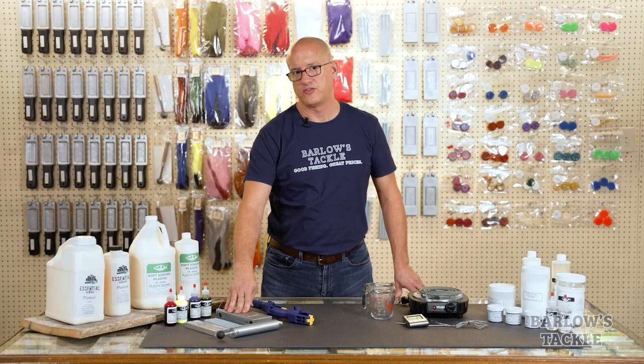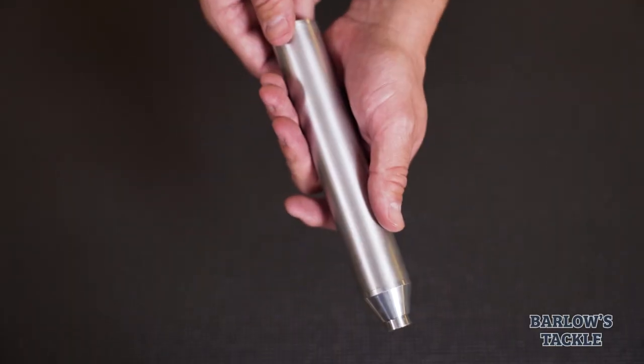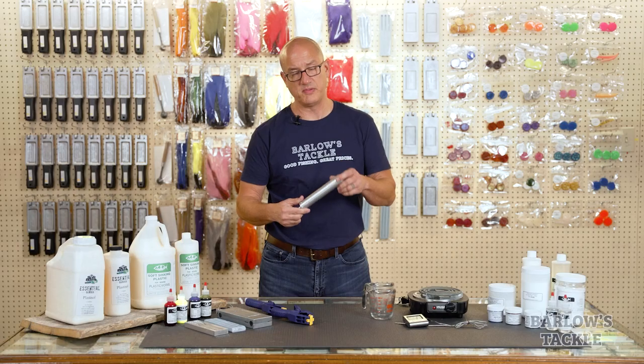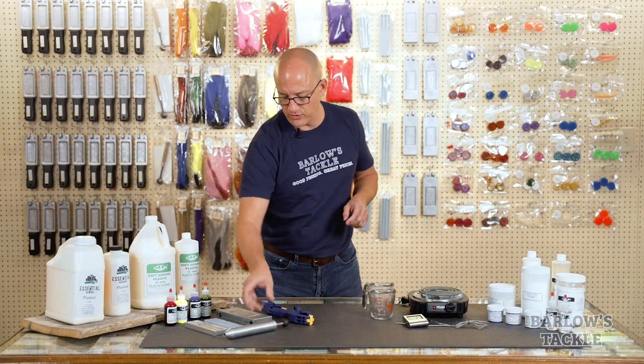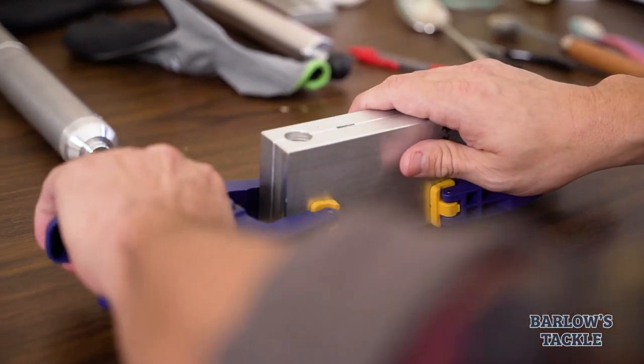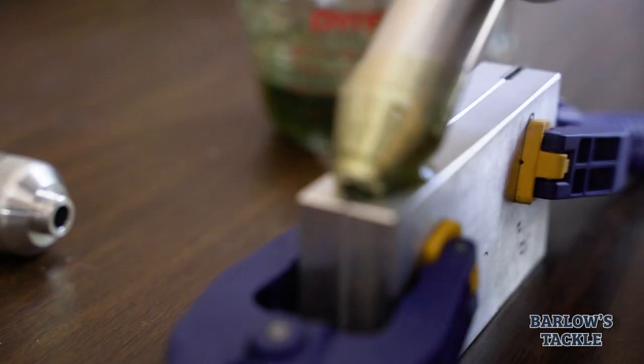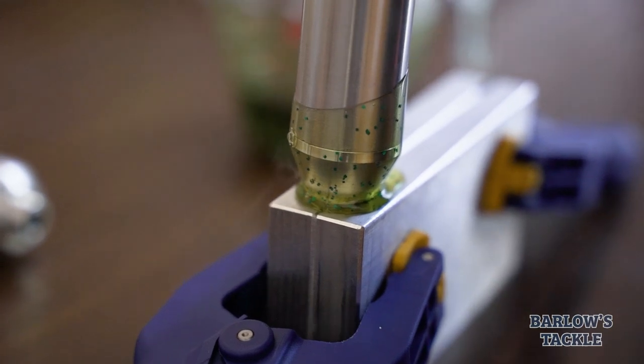If you are using an injection style mold, there are a couple of other things you need. The first is a liquid plastic injector. These come in a number of different sizes and forms depending on what it is you want to pour. You also need a good set of clamps. We recommend investing in a good pair of clamps, as the cheaper clamps you might find at discount stores typically won't hold your injection mold closed tightly enough to prevent liquid plastic from leaking out of it.